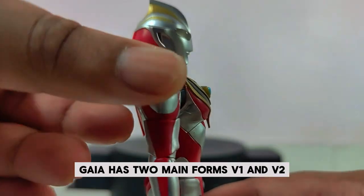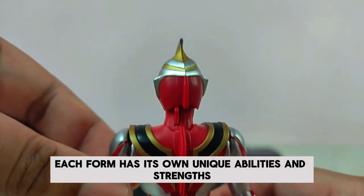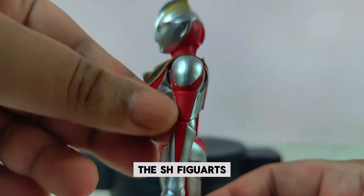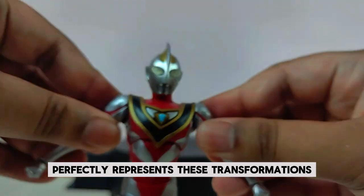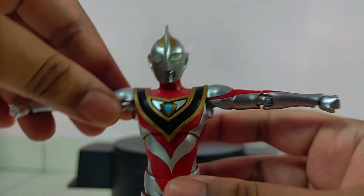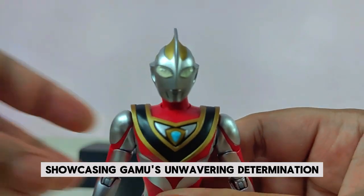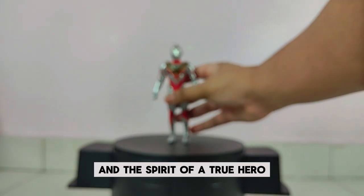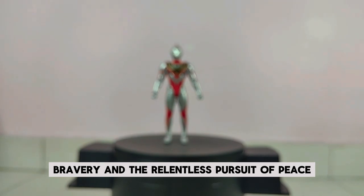As Ultraman Gaia, Gamu gains incredible powers including superhuman strength, speed, and the ability to unleash powerful energy attacks. Gaia has two main forms — V1 and V2 — each with unique abilities and strengths. The S.H. Figuarts Ultraman Gaia figure perfectly represents these transformations, allowing fans to display Gaia in various dynamic poses and action scenes. His journey is one of intellect, bravery, and the relentless pursuit of peace.